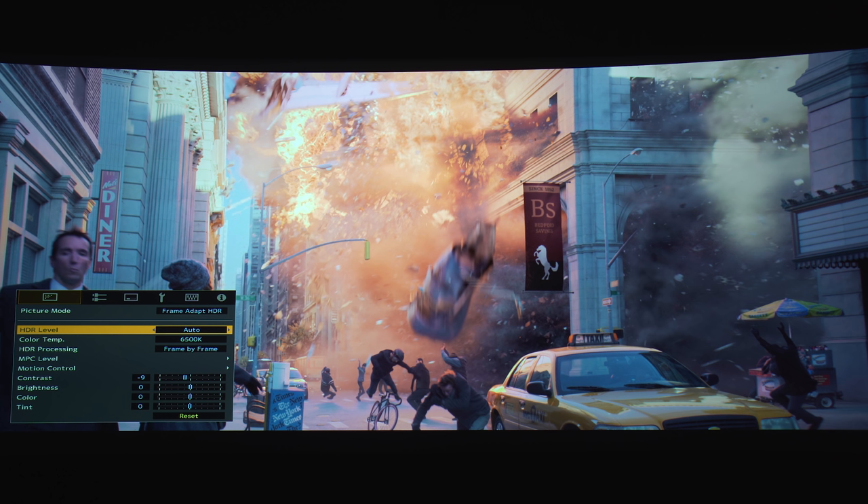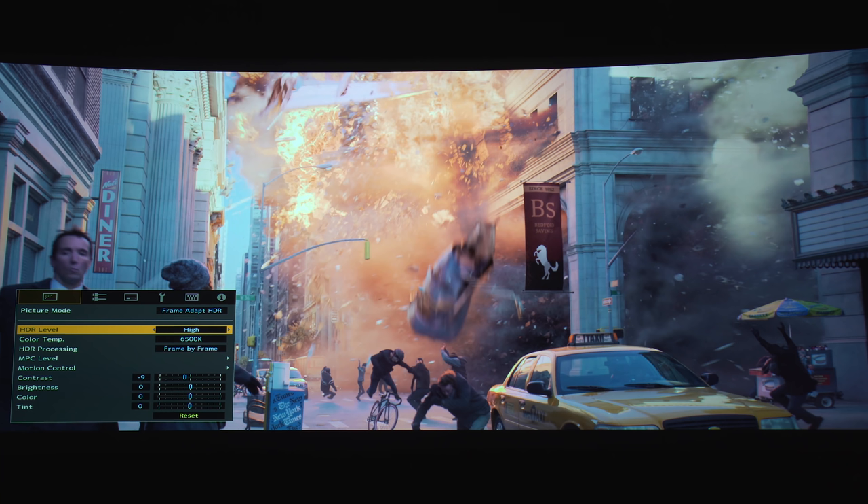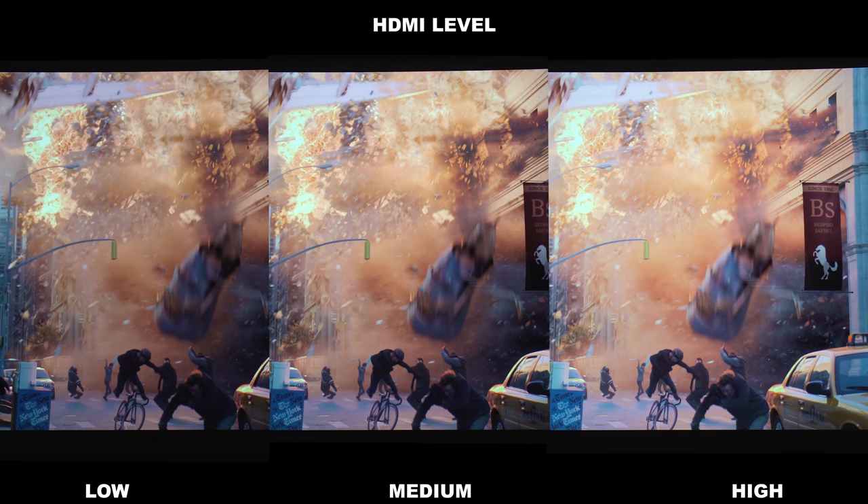Now let's look at the HDR level control. Starting on Auto — if you look at the flames it's really bright with a bunch of different dark shades, but it does look a bit flat overall. Changing it to Low gives definitely more dimension and texture to the fireball, though overall brightness takes a hit. Medium falls between the two. High looks the same as Auto. For this particular shot the JVC is prioritizing overall brightness. I find Auto does a good job most of the time, though I do sometimes switch between Medium and High.